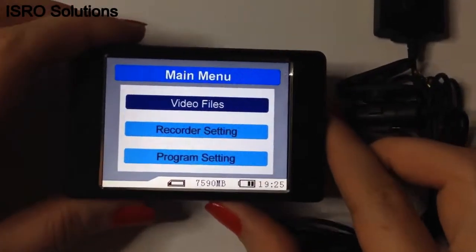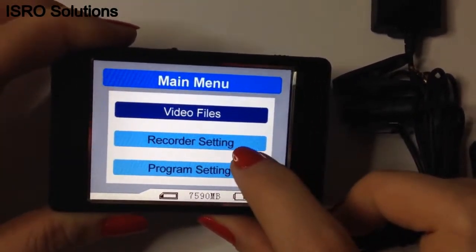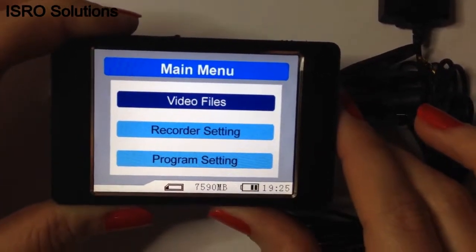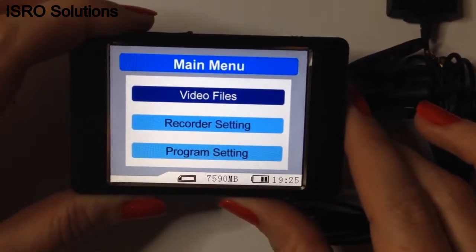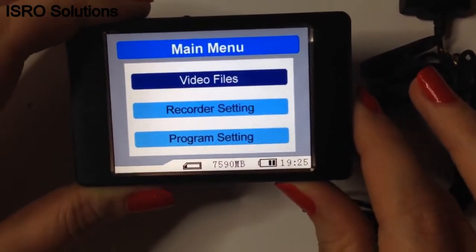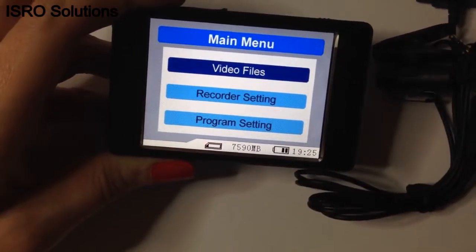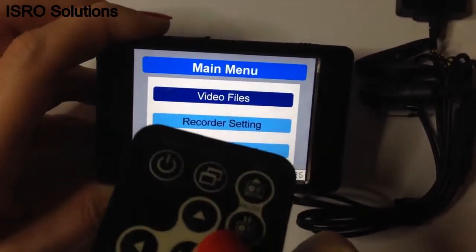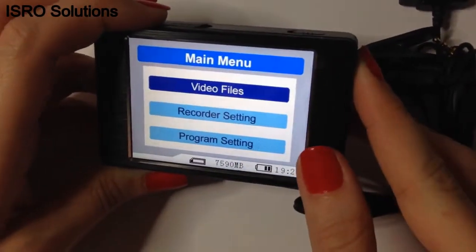This is the main menu of the DVR. If you go into recorder settings, you can choose the shooting mode: motion detection activation or normal. If you enter the program settings, you can access the options to adjust the date, time, language, and more. To shut down the device, you either use the button on the remote control or you can press for 2 seconds the button placed on the DVR.